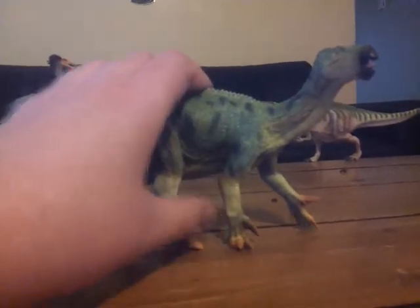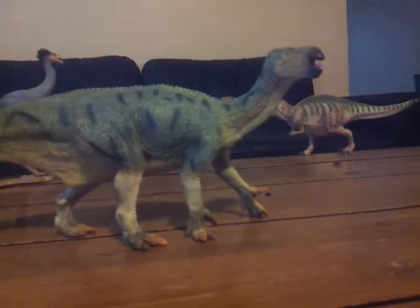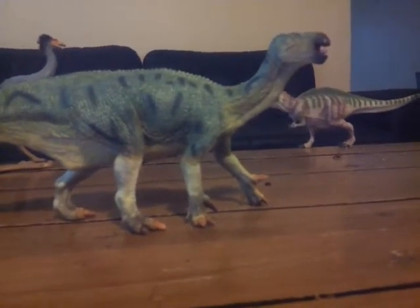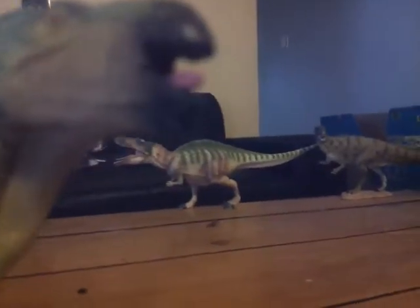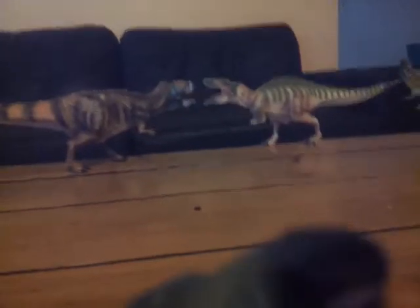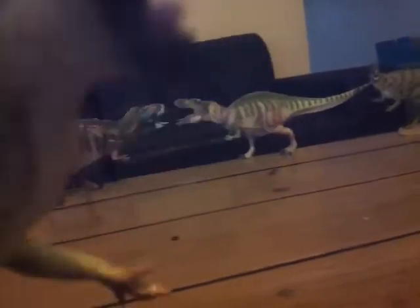It doesn't look exactly like it, but if you want something close to the Walking with Dinosaurs Iguanodon, this is probably the closest you'll get besides getting the actual figure, which costs an arm and a leg. As for the head sculpt, it's really well done. The mouth is open but not articulated, and it has a tongue. The interior of the mouth appears to be painted, though it's hard to tell on my Android camera.